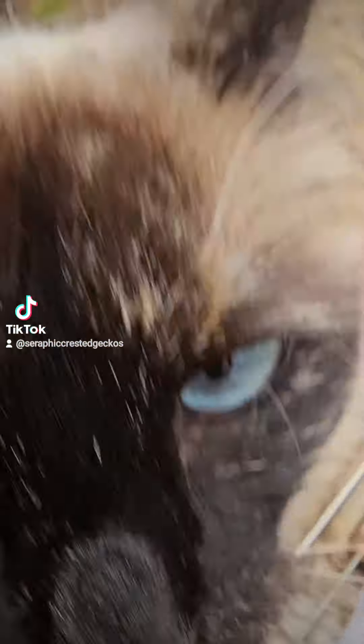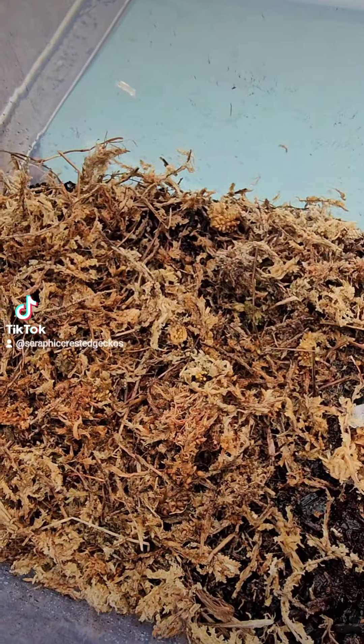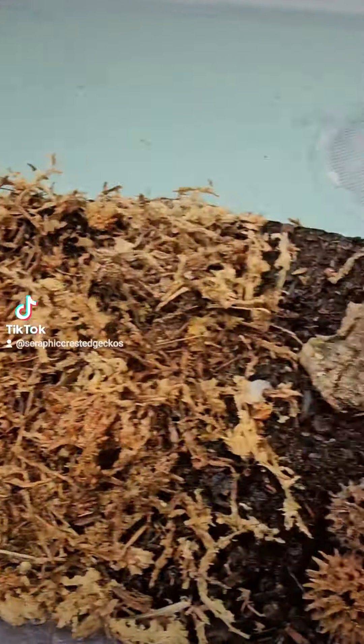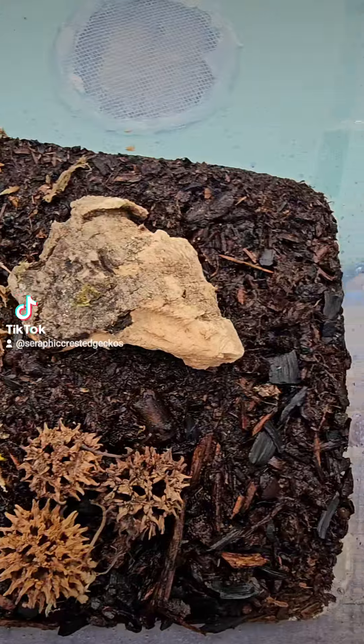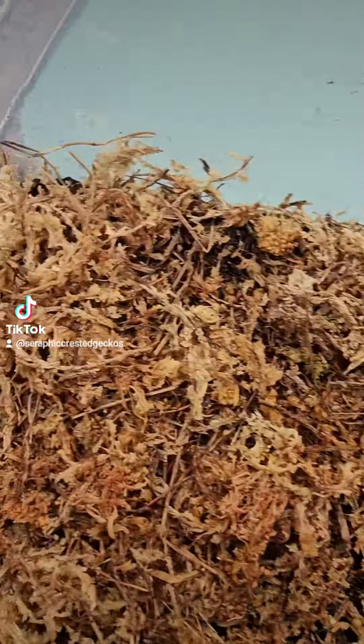The cat is very interested in this. Moss and then the reptile soil that I use, and I also added a little bit of charcoal in there too. They seem to like that.